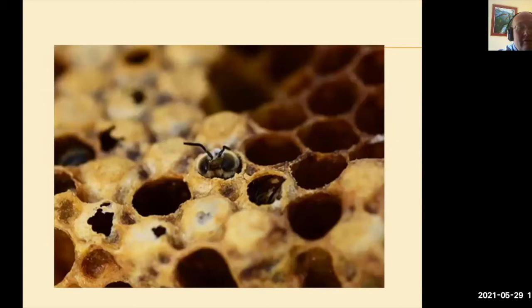This is a baby bee, just been born. She's eaten her way out of the cell. As you can see, the cells in the background have been eaten out and the bees have come out already. Some of the cells the bees have just started eating through the capping to emerge.